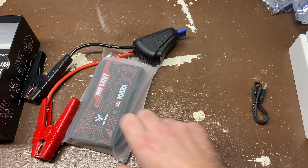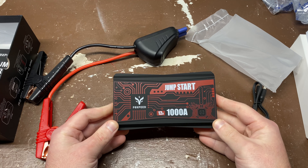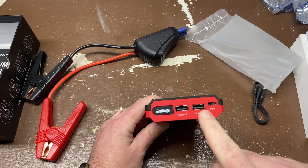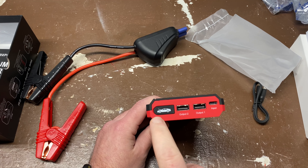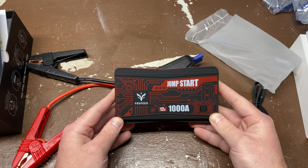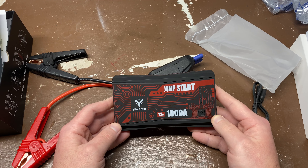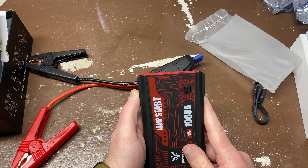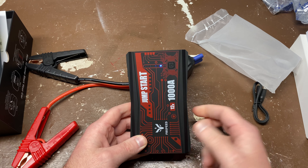This battery is a 12,800 milliamp-hour battery. It's got two USB-A ports for charging your devices, a USB-C input for charging the battery itself, and a port for the jumping mechanism. It's rated for 7-liter gas engines and 5.5-liter diesel engines, with a 1,000-amp peak current rating for jumping. There's an on/off switch on the side that shows the current charge capacity of the power bank.